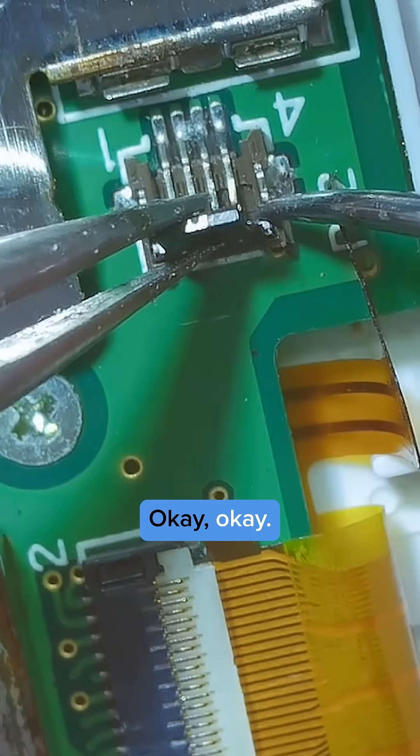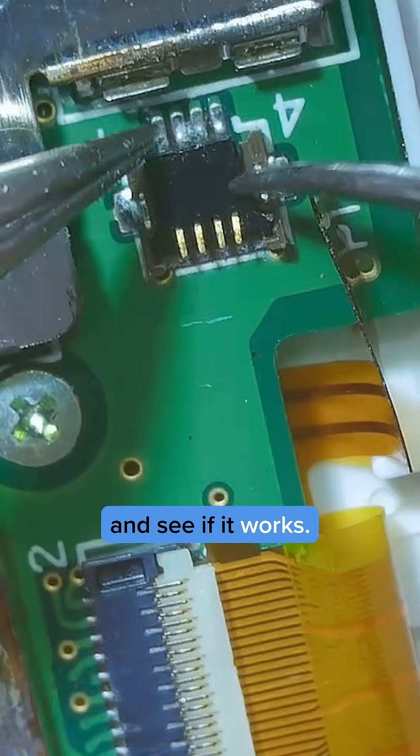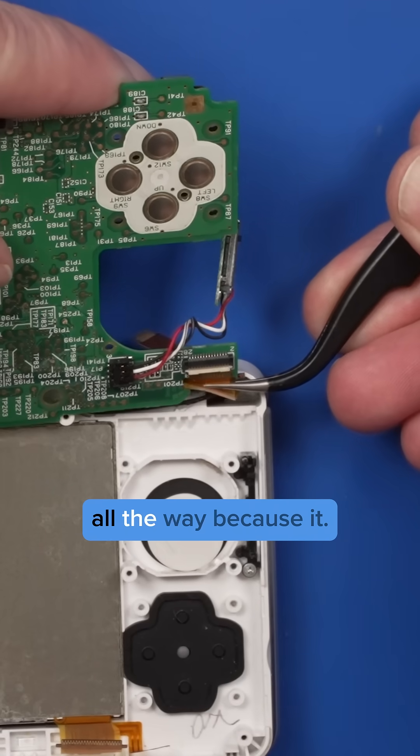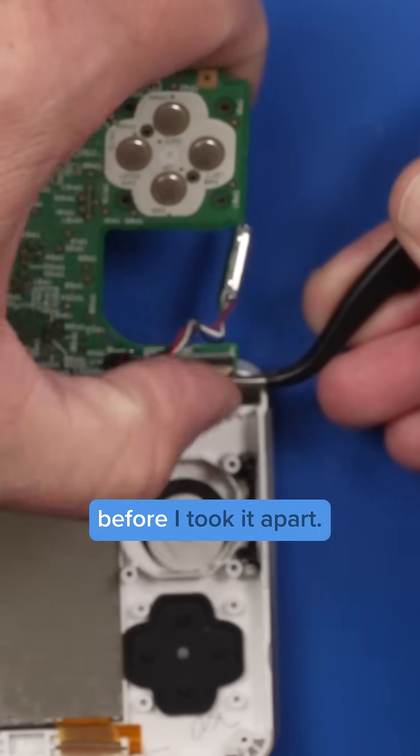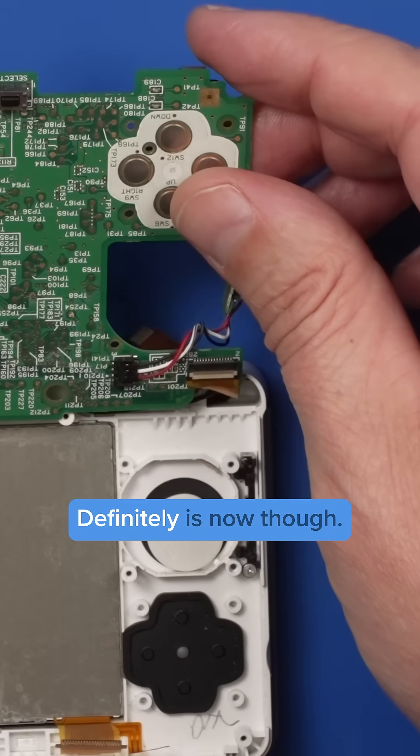Let's give that a try and see if it works. Let's make sure this ribbon cable is in there all the way, because I think it wasn't in there all the way before I took it apart. Definitely is now, though.